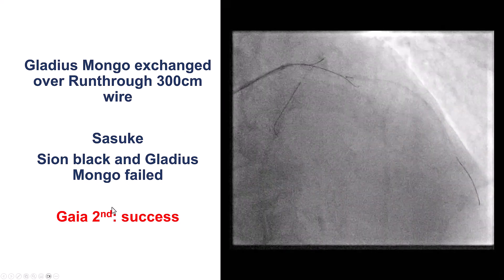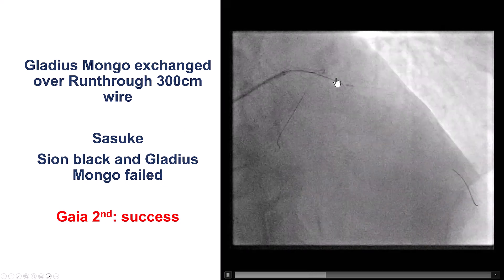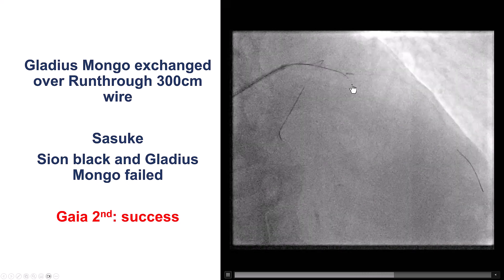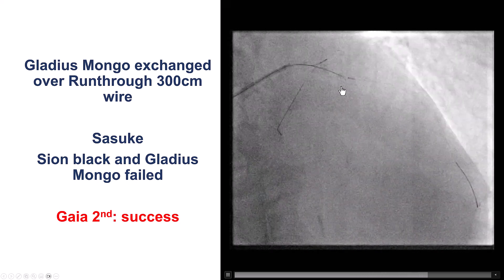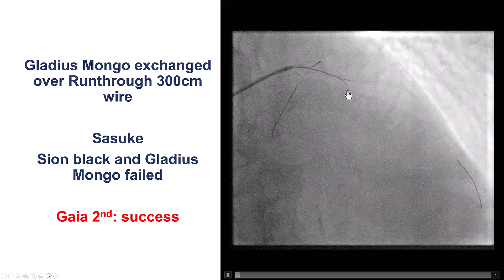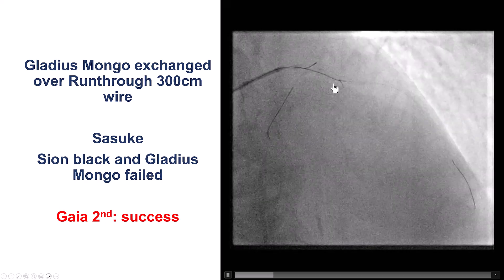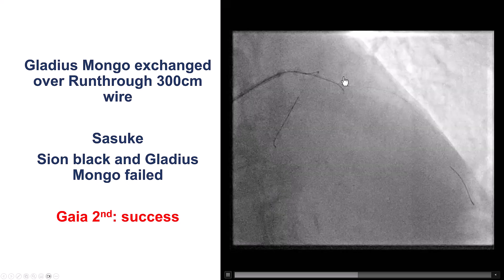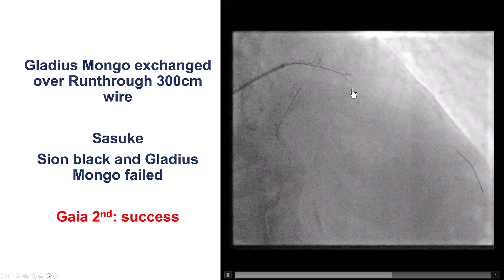However, it was the Gaia II — a CTO guidewire with a 4-gram tip load — not something we typically use in myocardial infarction, but it does have good torque ability and a slightly stiffer tip. Eventually, with multiple trial-and-error approaches, this wire successfully crossed into the middle LAD.